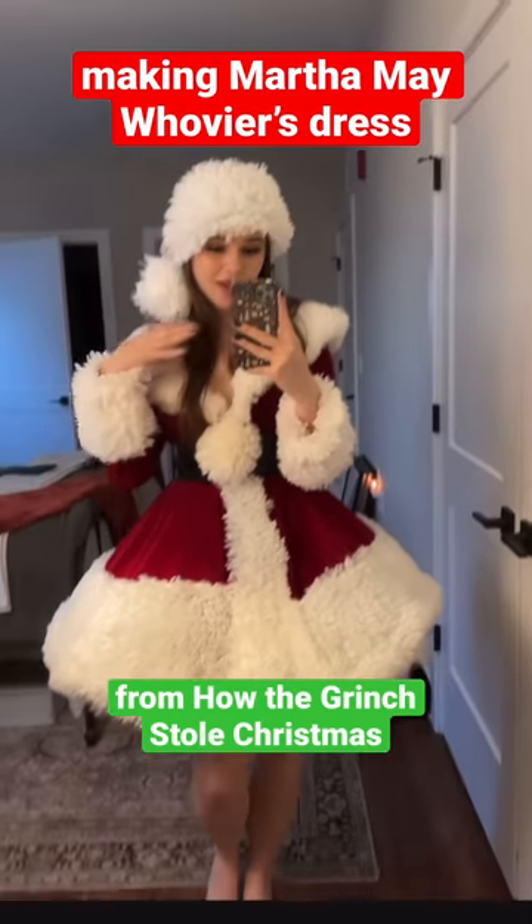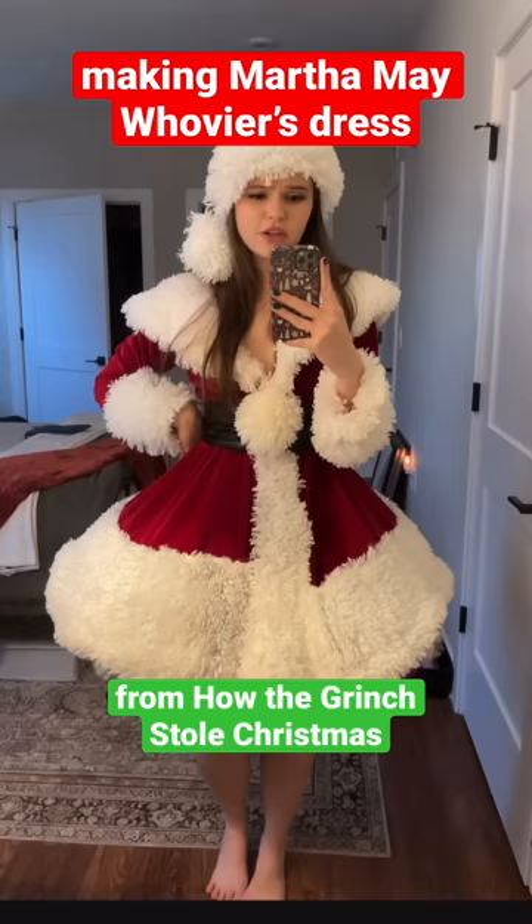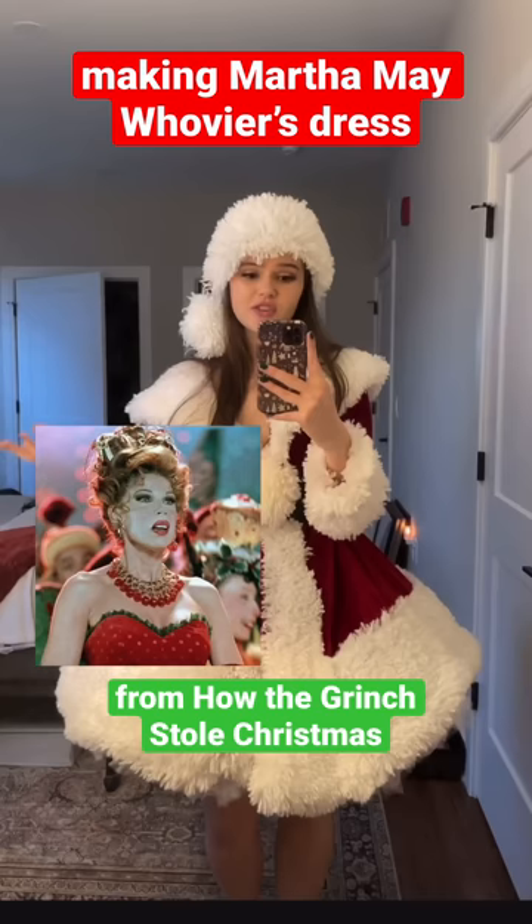Last year I made this Martha May dress from the Grinch — the one she wears when she shoots the Christmas lights at her house. But this year I thought let's continue with the theme, take it up a notch, and we're going to make her red and green gown.